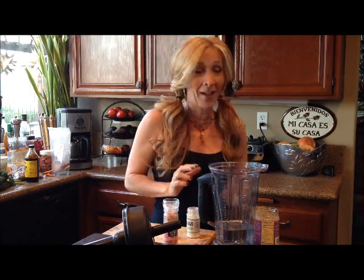Well, today I'm going to show you an even easier way than that to make your own raw almond milk. It's called the cheater's way, but it's not really cheating — it's still delicious and it's so good for you. So this is how you do it.